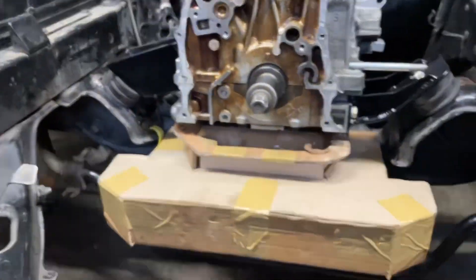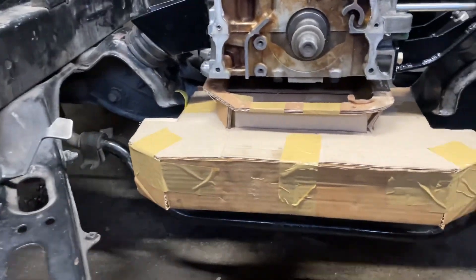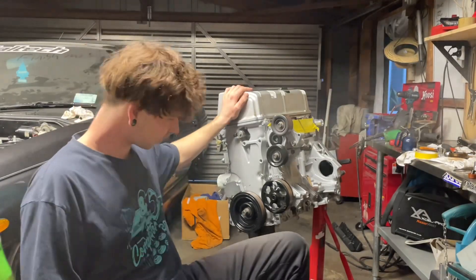Test fitting the cardboard pan on the dummy block is pretty successful. My dimensions aren't going to be exact because it's cardboard, but you get a pretty good idea. I'm really happy with all the clearances except just under here we're a little close - I want to bring that edge back so I've got more room to put my pickup in. I'll make those adjustments on the CAD file and then I think we're good to go and get one made out of metal.